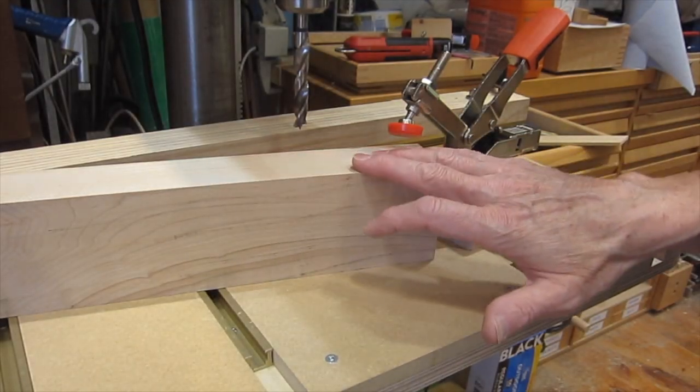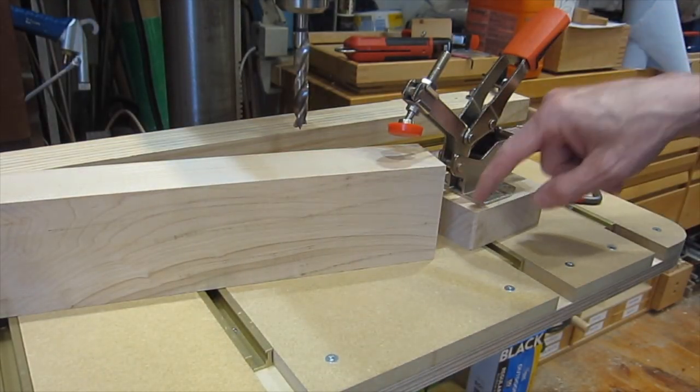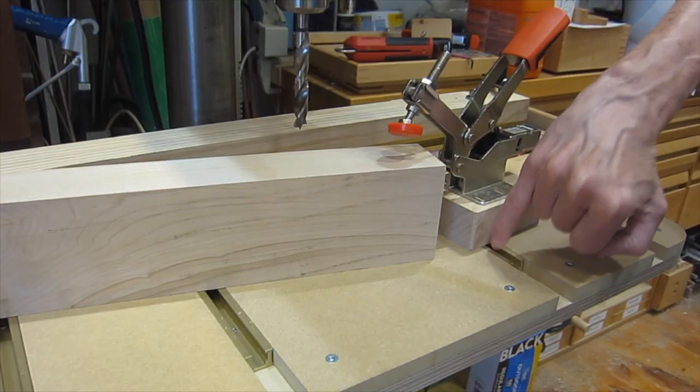To hold down thick pieces of wood, the clamp is placed on a block and the bolt goes through the block into the track.